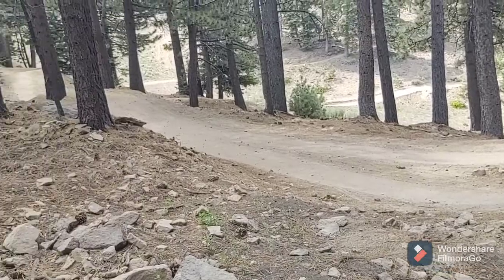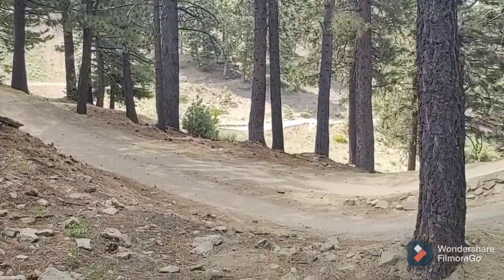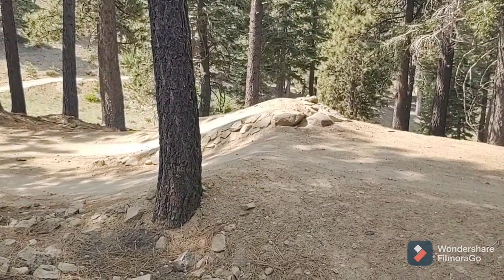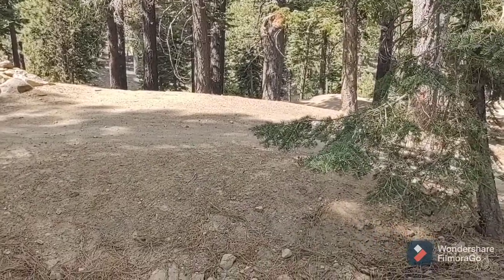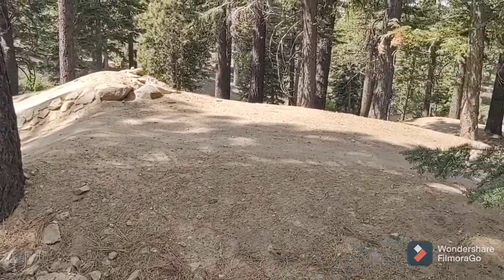So here's the second jump, starting from over on that berm in the background. Go over the first jump. You can choose the tombstone, which is where they have a higher, usually steeper lip — it's not that much steeper — to get bigger air. It's probably one of the biggest jumps I've done, and this is not obviously one of the biggest jumps here. I specifically chose to session these jumps because they're smaller.